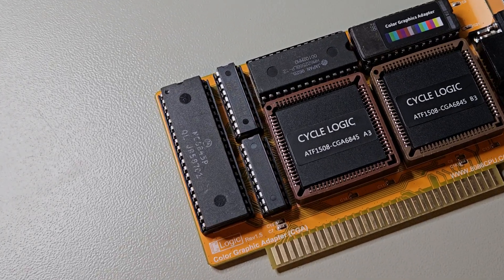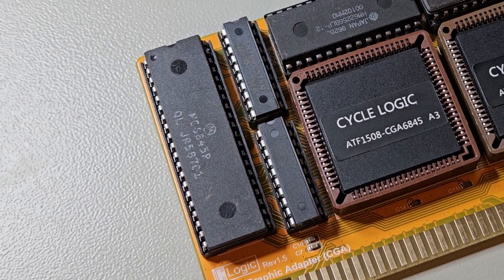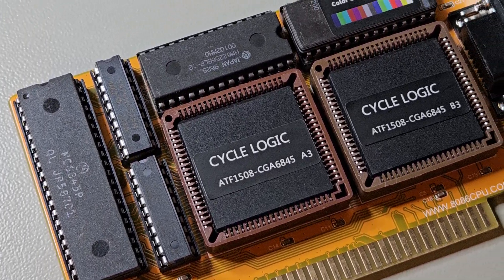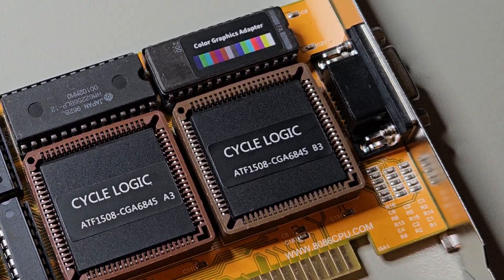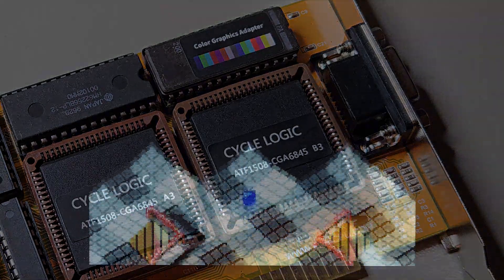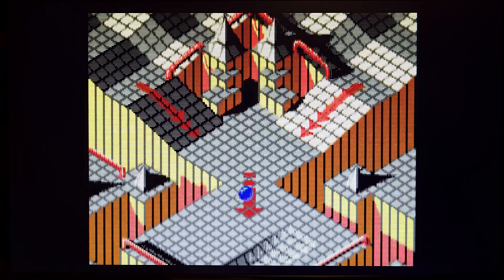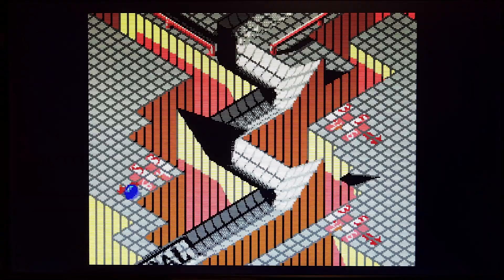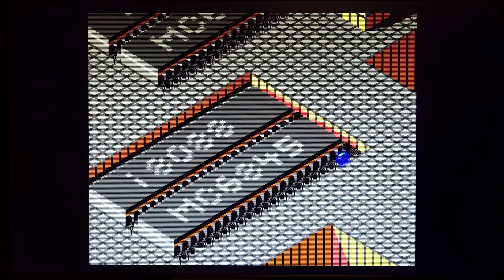Hi and welcome to Retro Eric. While browsing AliExpress I noticed this brand new CGA card, and I noticed right away that it had the original Motorola 6845 chip that controlled the video on the original IBM CGA graphics adapter. The chip was made famous through the CGA demo called Area 5150, a demo coded specifically for the IBM 5150 and the original CGA graphics adapter.